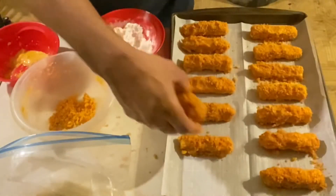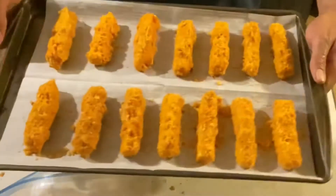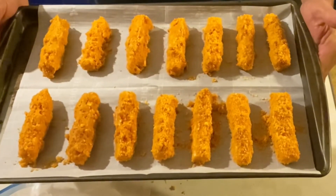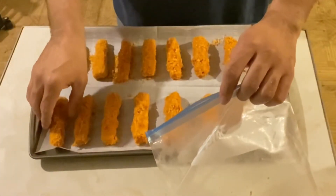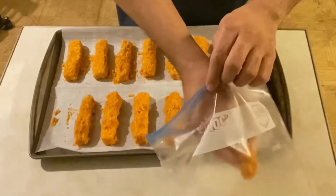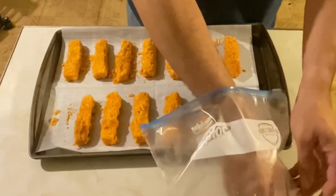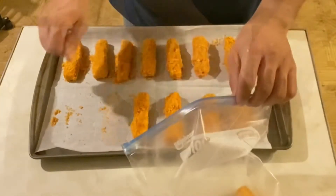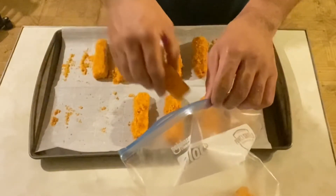Repeat the process until your tray is full, and this is how yours should look like. Now we're going to put these in a Ziploc bag — carefully, one at a time — make sure you don't push them too close together, otherwise they will stick. Then we're going to store these in the freezer overnight.